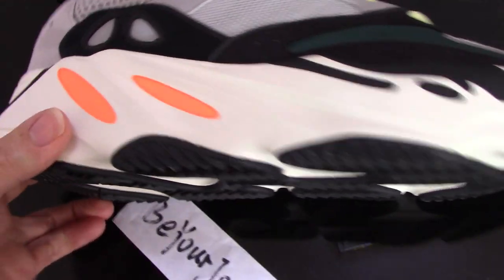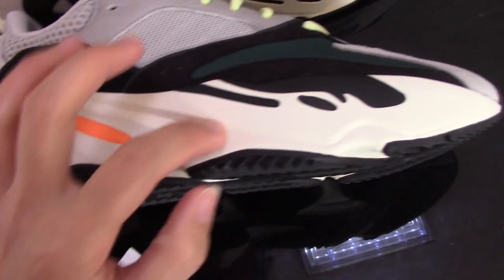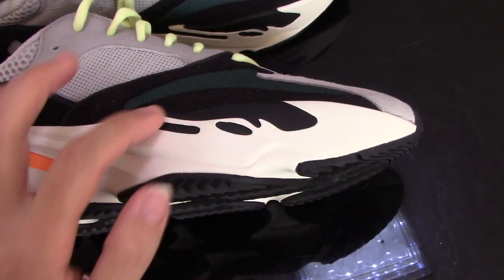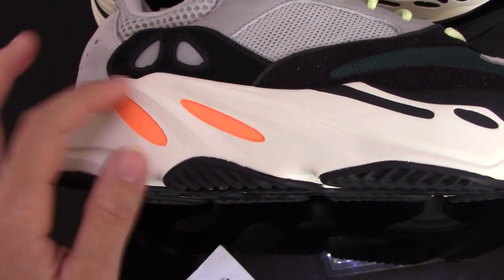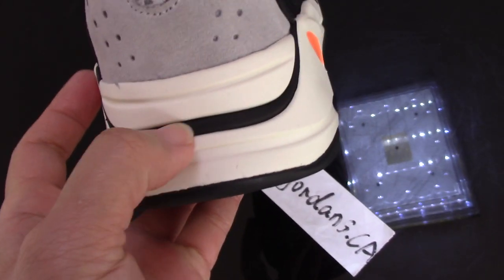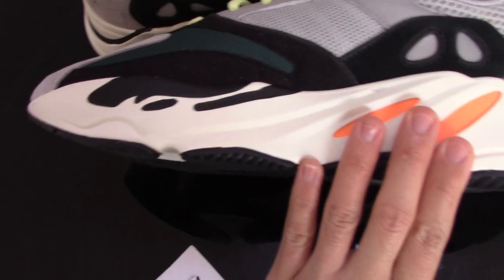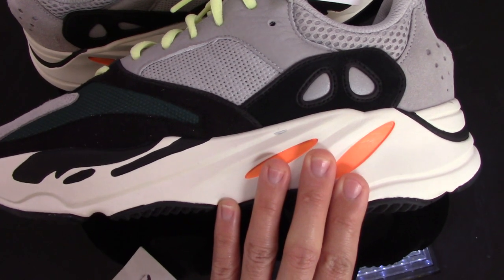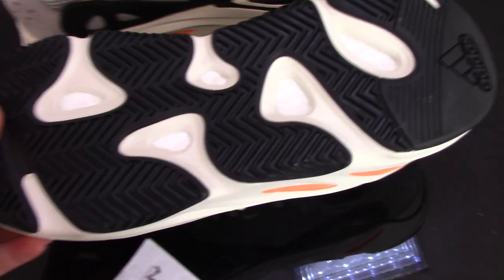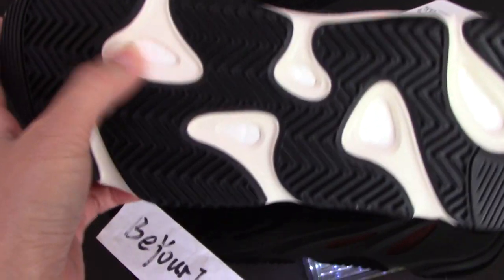Now check the midsole — it's a white midsole, fully clean, with the black part and two orange spots. The back side has the black part, and on the other side the orange part again, which makes the shoes more beautiful. Then the other side has the black and white part.